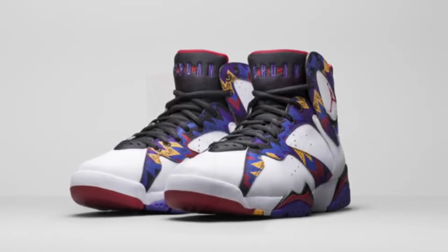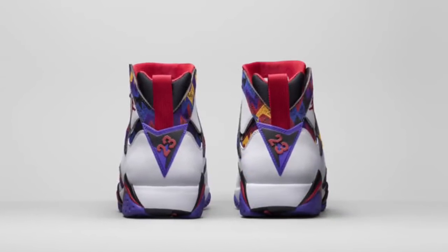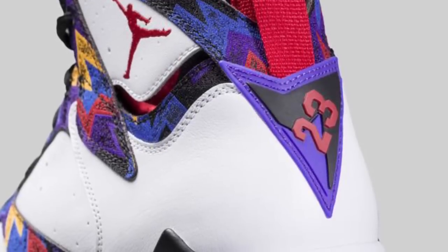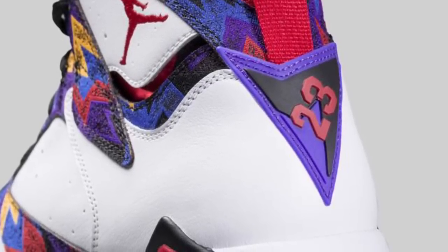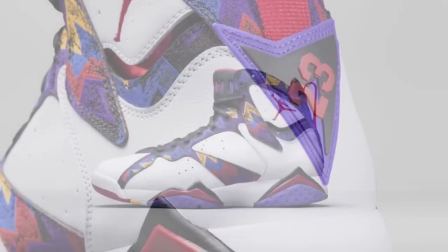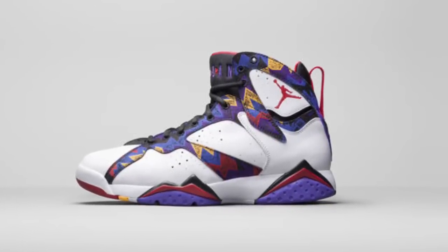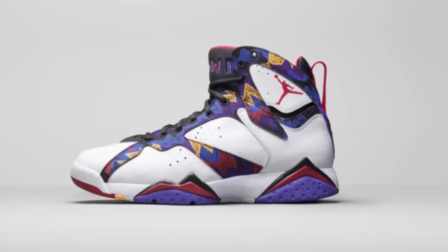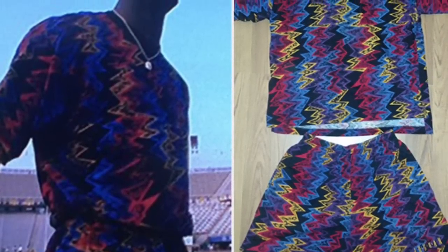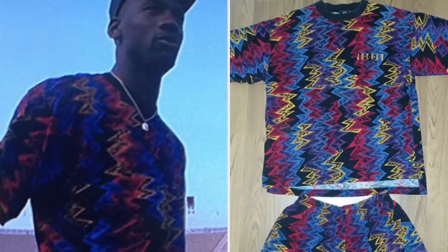First up is the Air Jordan 7. I'm going to call them the Sweaters, basically based on this photo of Jordan wearing a funky retro-looking Aztec, purpley sweater. As you can see, they basically took the inspiration of the sweater and the shorts and put it on the Jordan 7. A very interesting and unique idea — I actually don't hate it. I think it's a funny, cool idea for a Jordan 7.